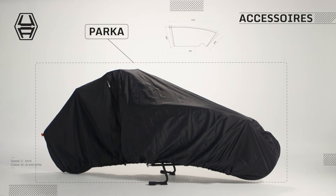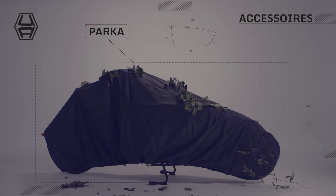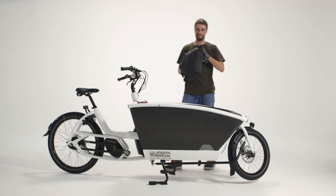You can use the parka to protect your Urban Aero family bike from the elements when parked outside. To do so, pull the parka from its bag.